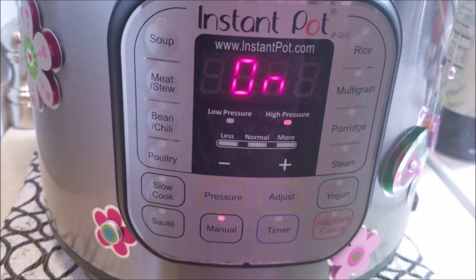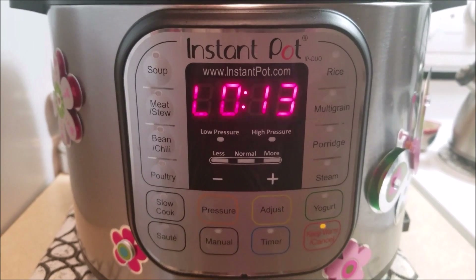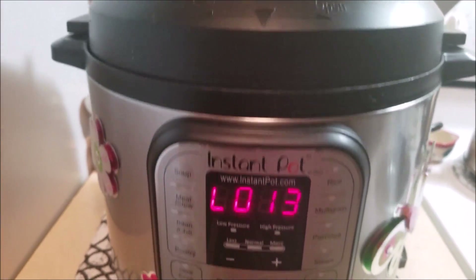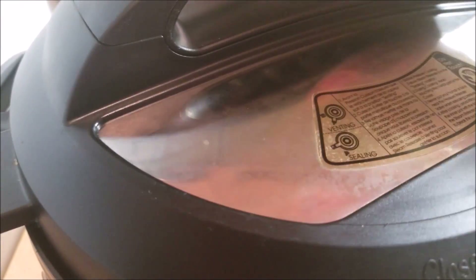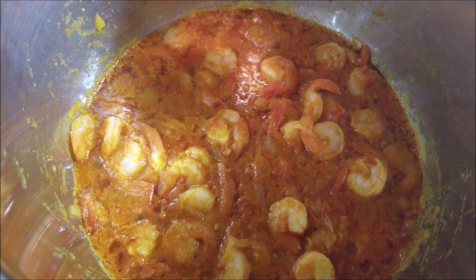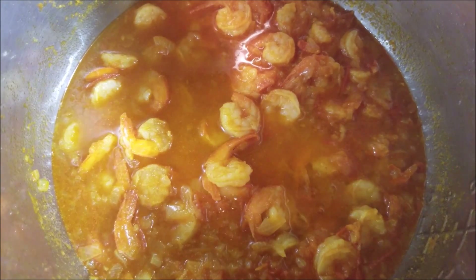Let the pressure release naturally. It's been nearly 13 minutes and the pressure has released naturally. Now let's open to see how our shrimp is cooked. The shrimp has cooked very well.